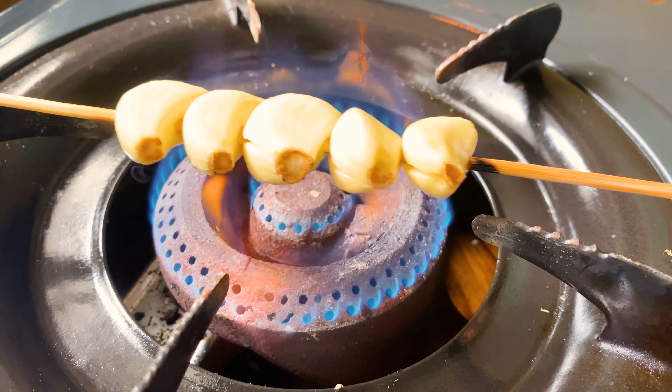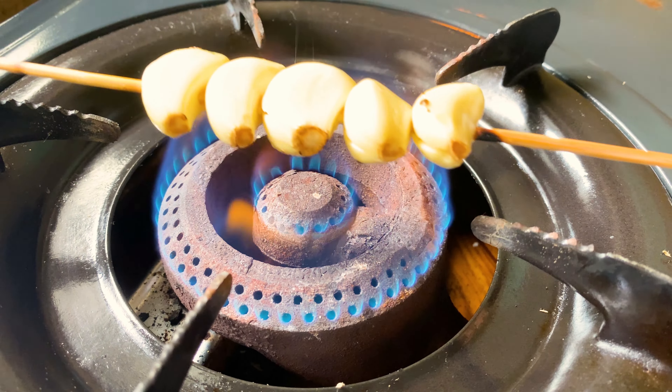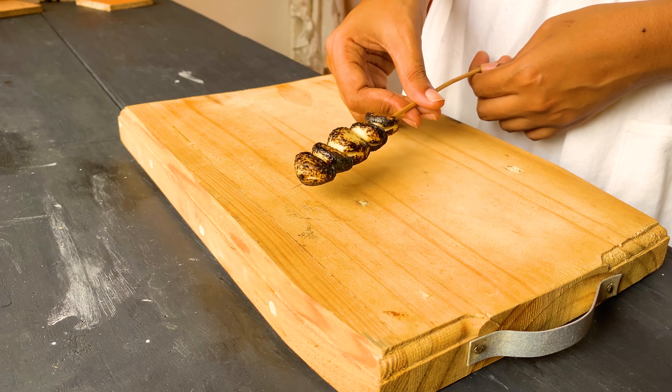Burn them on low flame until they turn golden and yellow in color. Set it aside to cool for a while.